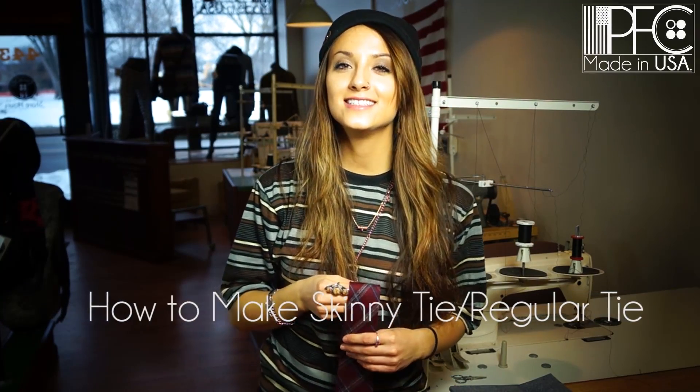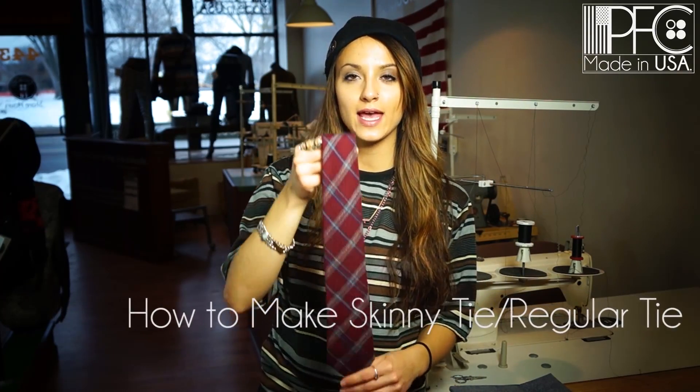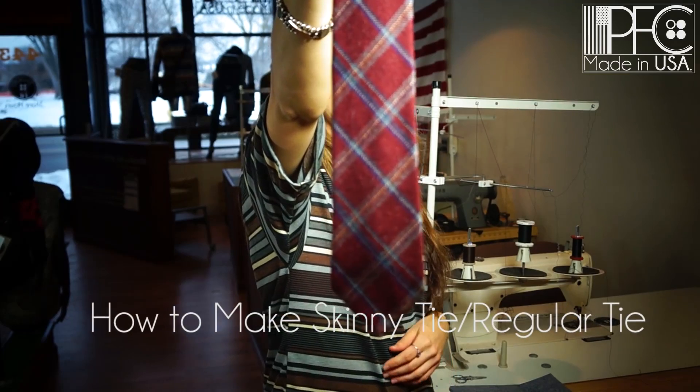Hey guys, welcome back. Today we're going to be learning how to make neckties. As always, we're going to have a downloadable pattern in the description box below. With that pattern, we're going to be able to make both a standard tie and a skinny tie.